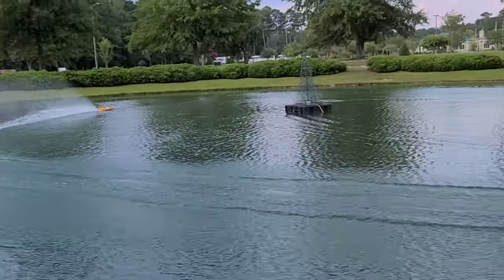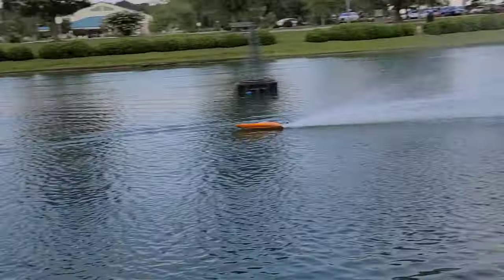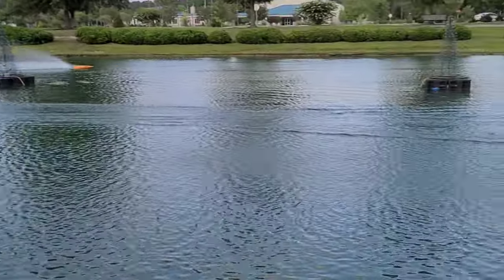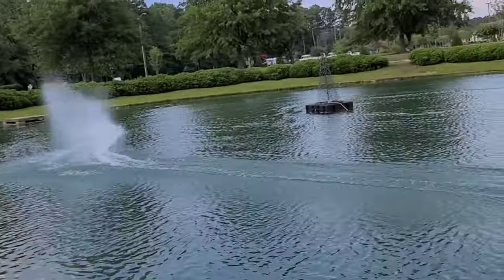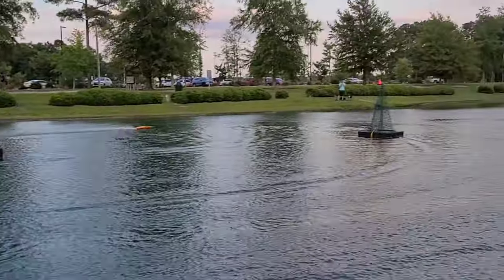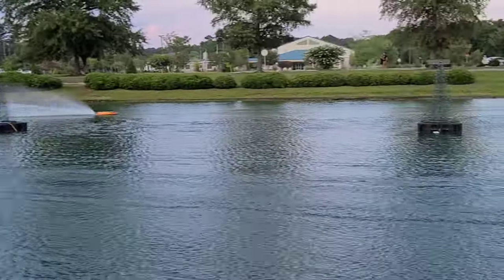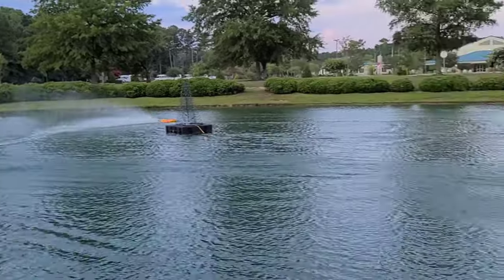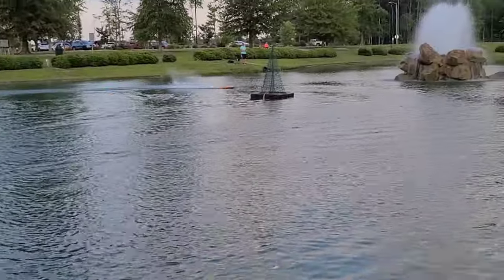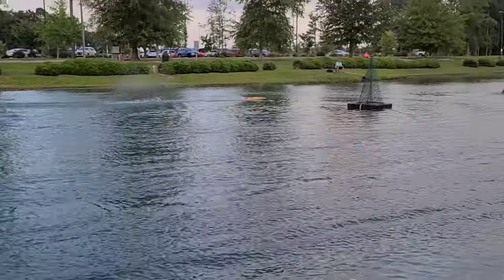I don't know why people come and fish here — the biggest fish I've ever seen out of this pond is maybe a half-pound bass, and little bream you could eat bone and all. This guy over here is set up like he's at Lake Norman in a bass fishing tournament with three rods. There are no public lakes or ponds around here, so everybody comes to this place to fish or, in my case, run boats.